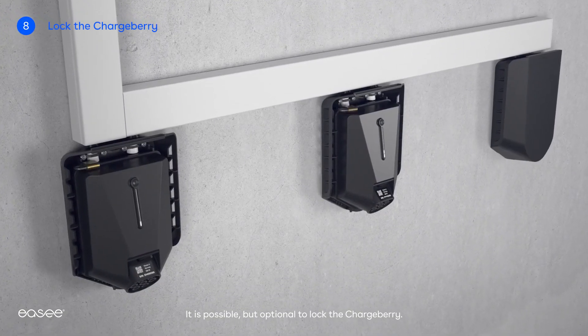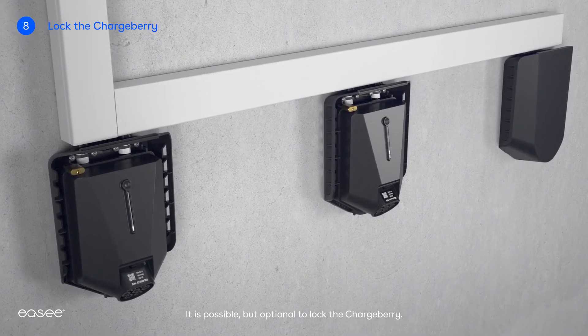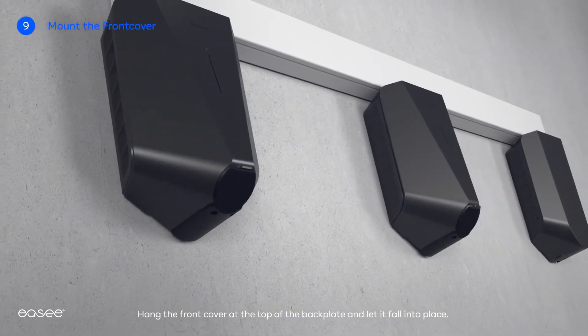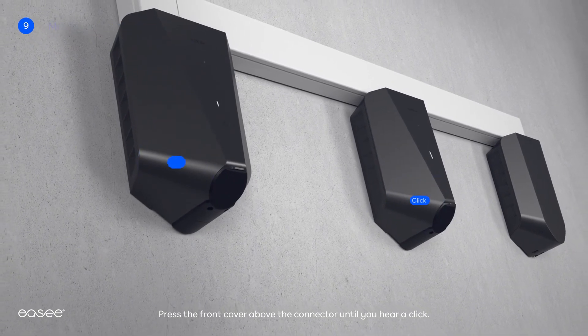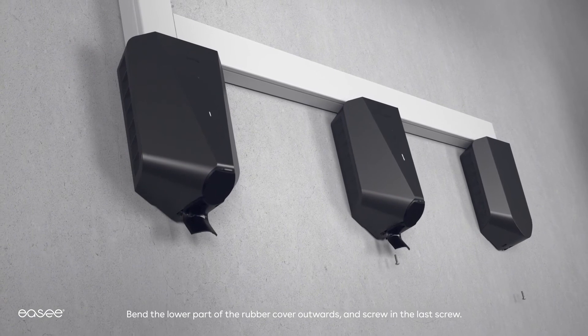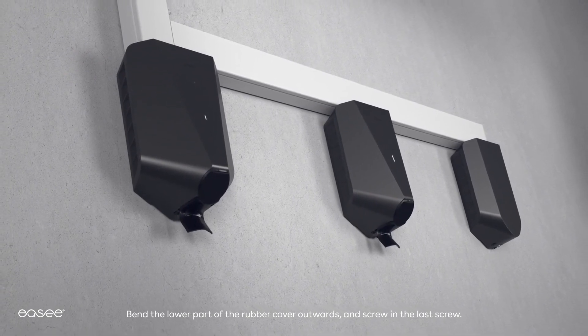It is possible, but optional, to lock the chargeberry. Hang the front cover at the top of the back plate and let it fall into place. Press the front cover above the connector until you hear a click. Bend the lower part of the rubber cover outwards and screw in the last screw.